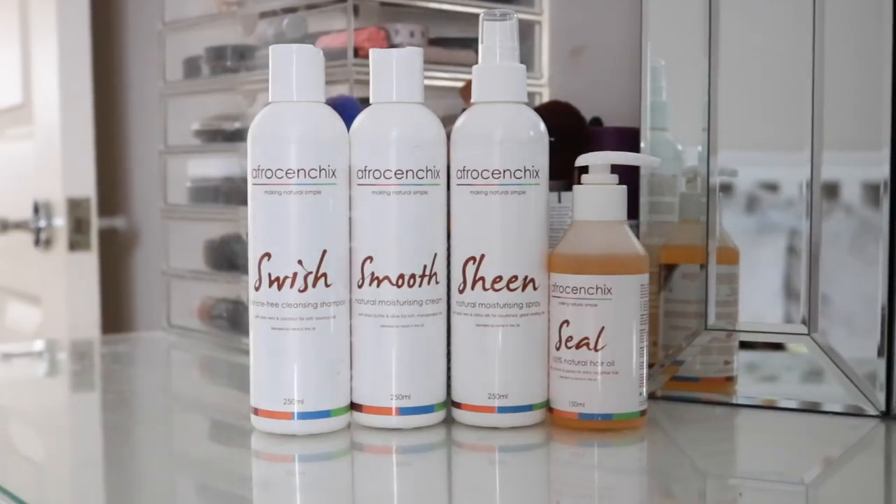Hey, welcome back to my channel. Today I'm going to show you how I got this super defined braid out — very classic. You guys have been complimenting me recently, so I thought I'd share the tips and tricks I use to get the definition and shape in my hair. I'm going to be using all Afrocentrix products in this tutorial. Afrocentrix have launched a crowdfunding campaign as of March 29th and I would love you guys to get involved — any spare pennies, any spare pounds would help them launch new products and support the brand. I really love their products, so you're going to see how I've been getting this super defined braid out. Hope you enjoy!